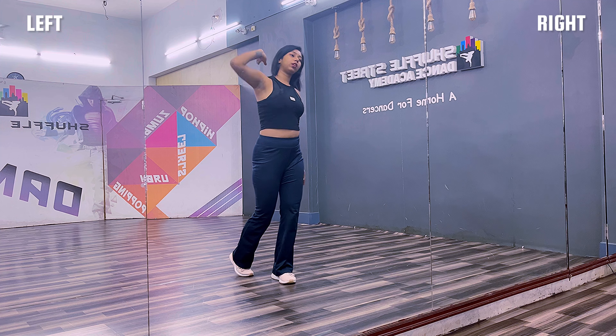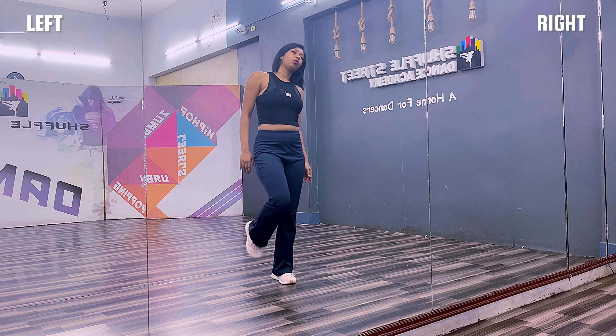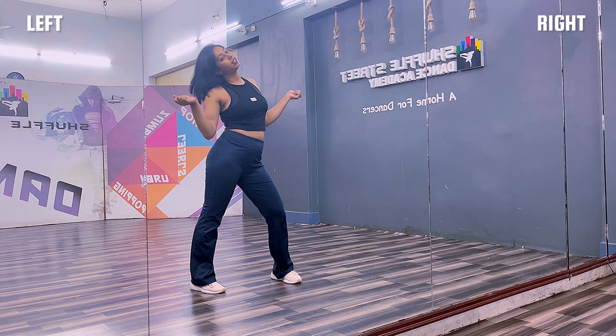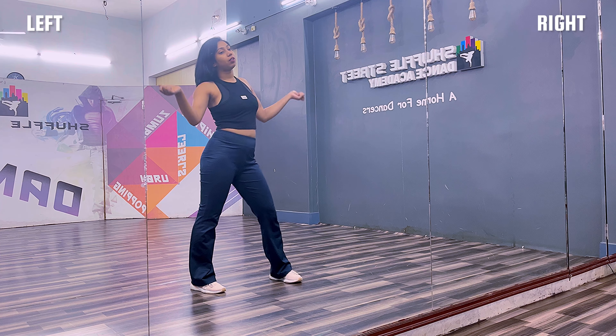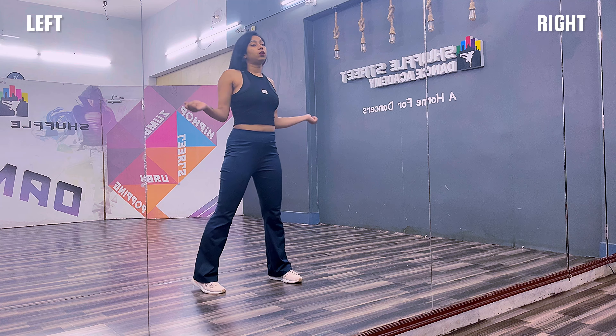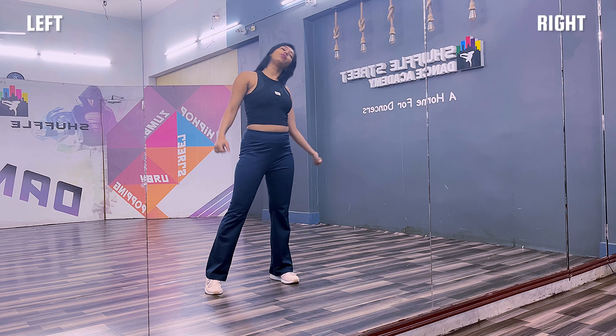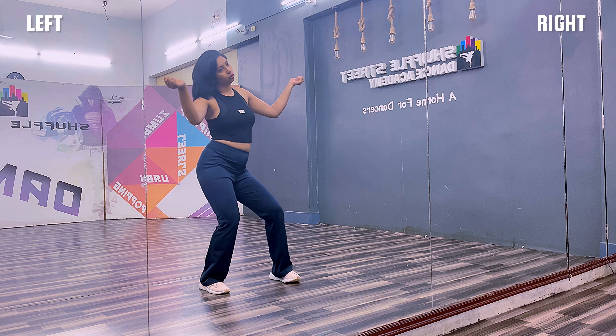From this part, you are going to step your left leg towards left and flip your head. The hand goes like this, so one. Then bounce your hand upwards and drop your hip — one, two, three. So one, two, three.